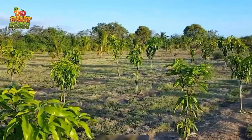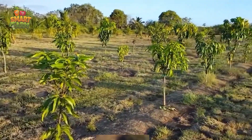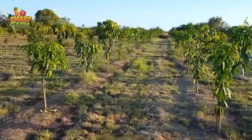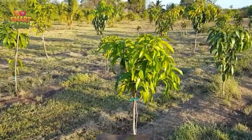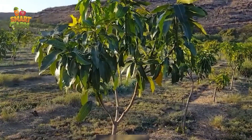From there, mango trees require plenty of tender loving care. They need watering and fertilizing to grow strong, as well as careful pruning to keep them clean and disease-free.